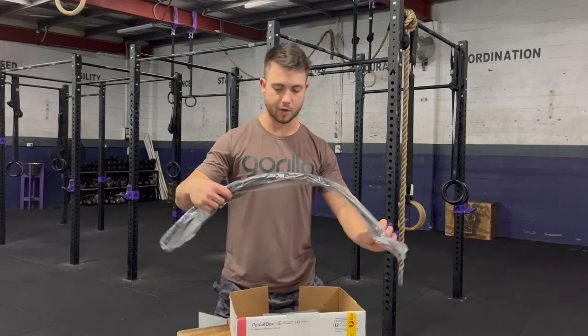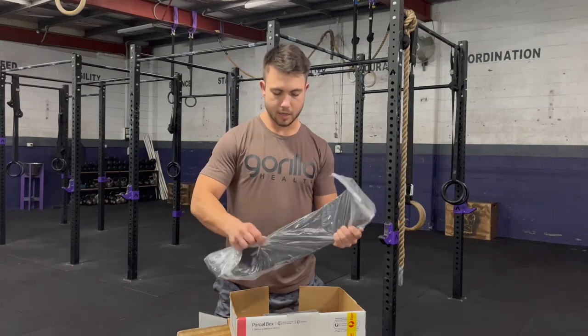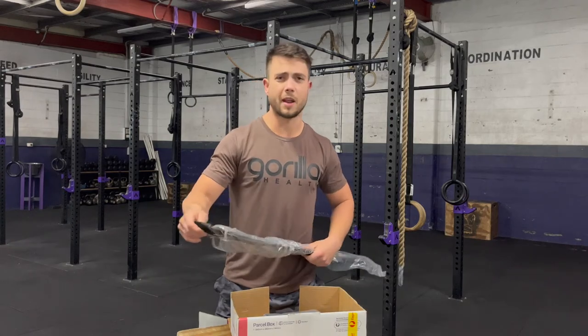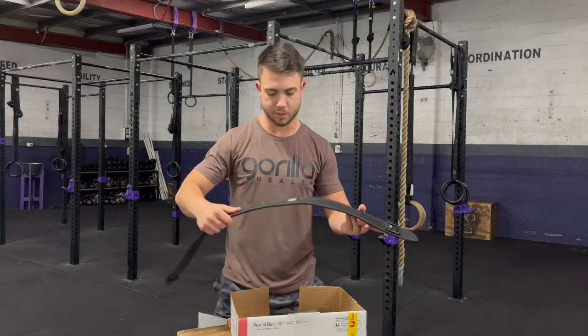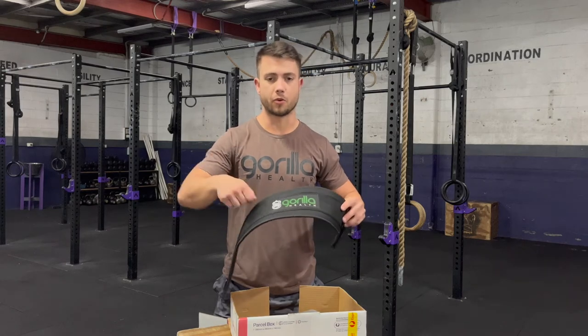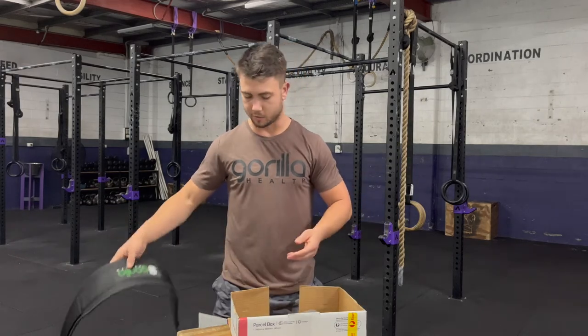The last accessory I've got in here: a brand new weight belt. I'm stoked about this because the last weight belt I had, I've had for probably five years since I started CrossFit — just some random brand I had purchased. Beautiful Gorilla Health weight belt. The Velcro on the old one is totally worn out so it doesn't actually hold any tension on my core, so this is going to come in super handy.